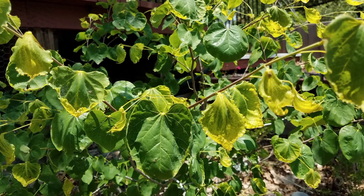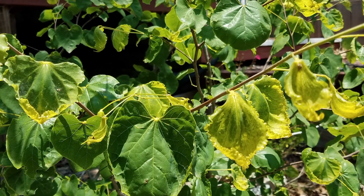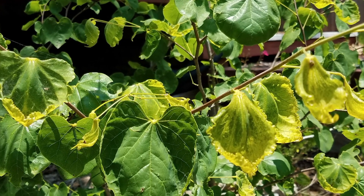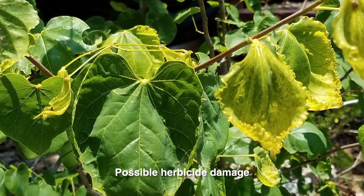Our next question comes from James Griffin about his redbud tree. It's about four or five years old, and it has been struggling for a few years until last year it seemed to be established, but then this spring it developed these odd looking leaves. James notes he's on sandy loam soil east of San Antonio. This tree has damage that appears to be a response from an herbicide or other chemical that may have been applied nearby.